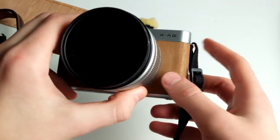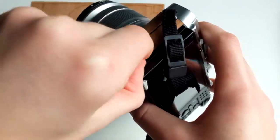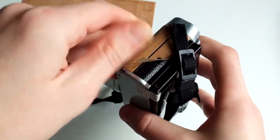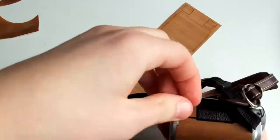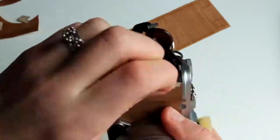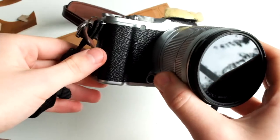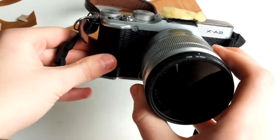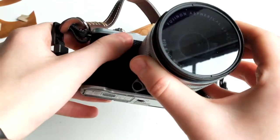Firstly I'm needing to remove this, so I'm just going to use my nails and pick it all off. Woah — my camera is black. I didn't even notice. This is cool.